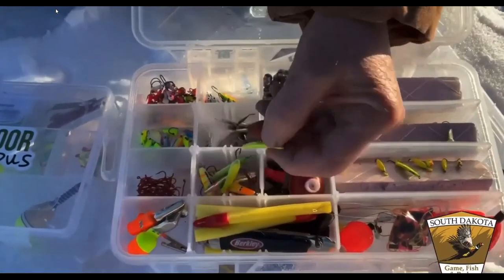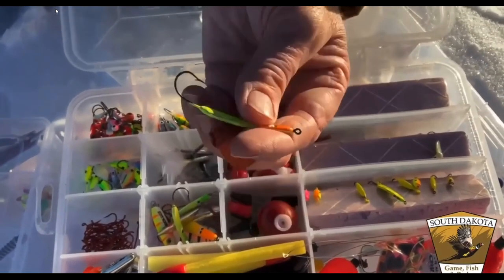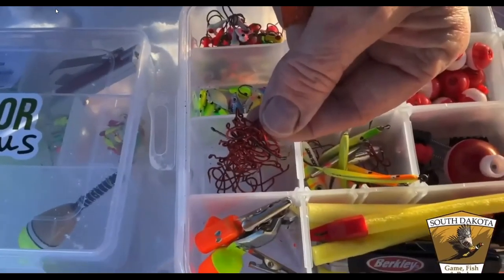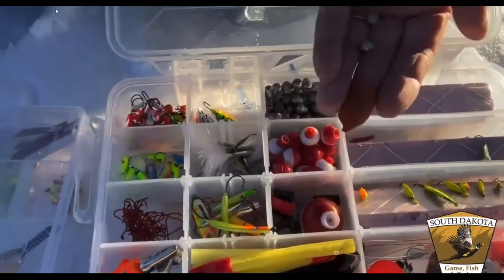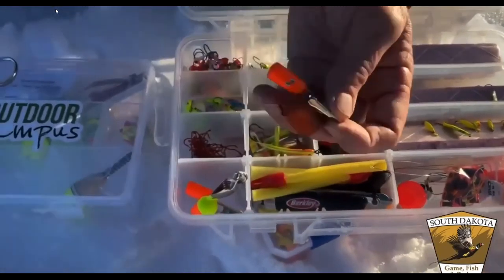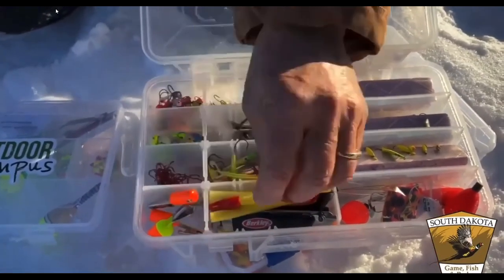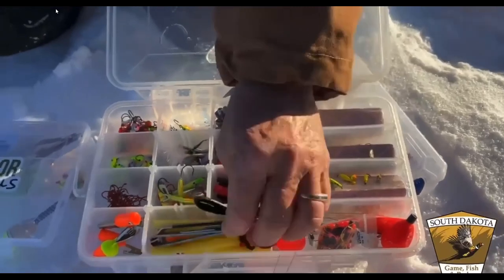For bigger fish like walleye in deeper water, use a heavier, larger weighted jig. For fishing live bait like minnows on a plain hook, you still need some weight — a good old split shot works perfectly. Always have a bundle of small weights to clip on your line to find the depth of the water, and clippers are handy for cutting line when changing jigs.